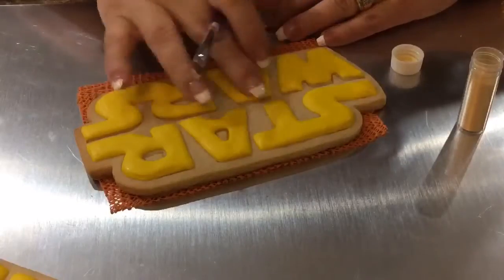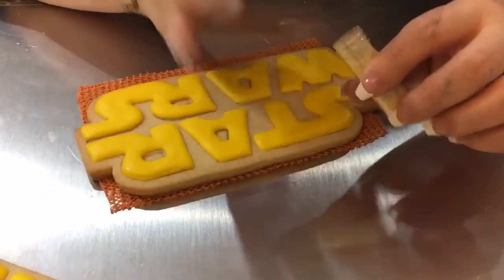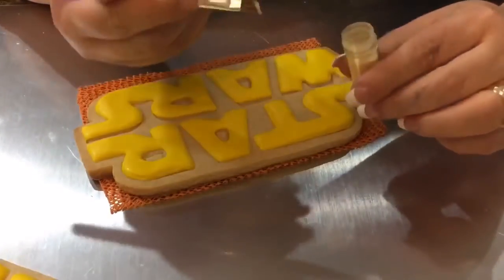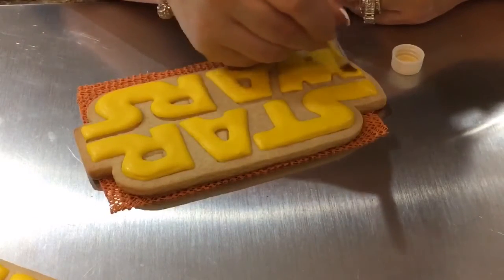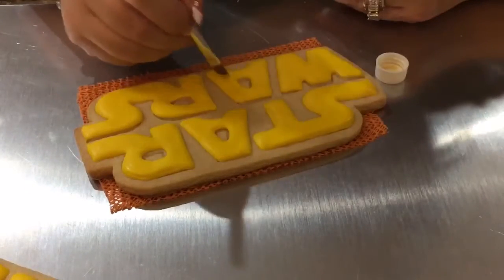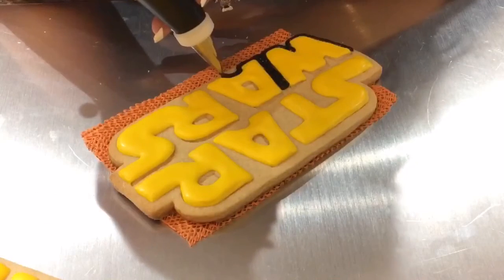I gave this some time to dry. What I have here is shimmer dust — not to be confused with petal dust. Petal dust is a more matte, flat finish powder, whereas this has shimmer in it, like glitter. This is optional, but I'm going to add it on there to make the letters shimmer a bit.